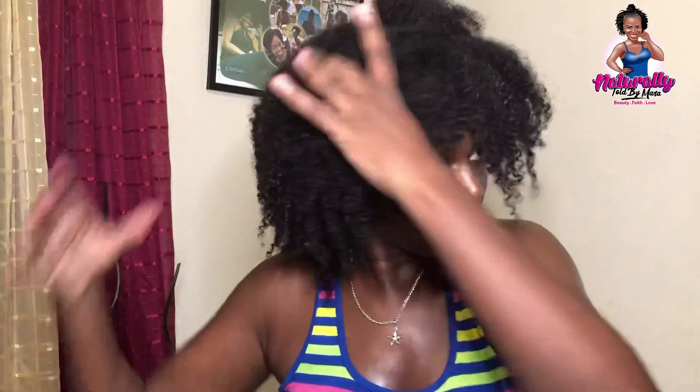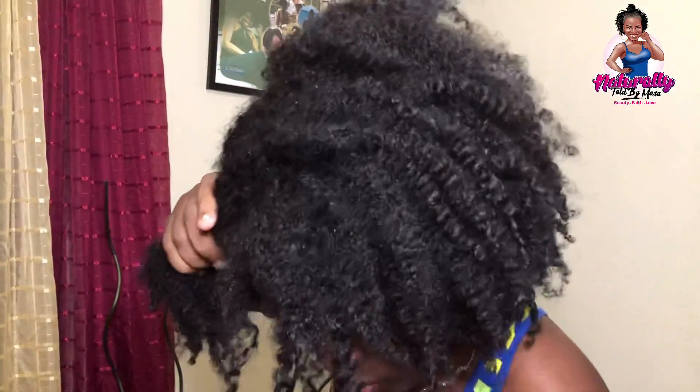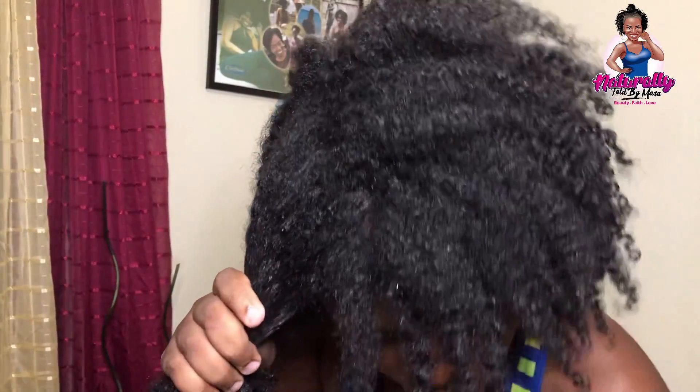I've gone ahead to shampoo my hair off camera, so this is freshly washed hair. You can see I used a t-shirt to remove excess water instead of a towel. I'm going to go ahead now to apply the mixture to sections of my hair. I have not detangled my hair yet — I'll go ahead to do that after the application of the deep treatment.